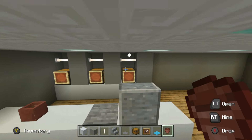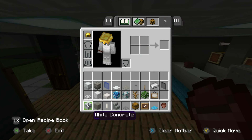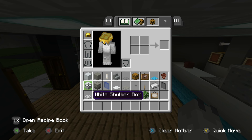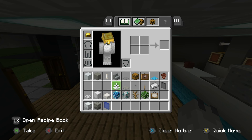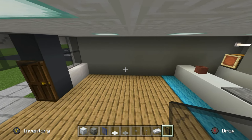Place polished andesite stairs on the counter space to represent a cash register, a stone pressure plate next to it, and a flower pot on the counter as well. We'll decorate this area further later. Now grab some new materials: white shulker box, light gray shulker box, blue glass, white carpet, light gray carpet, buttons, levers, iron ingots, and black stained glass for later.